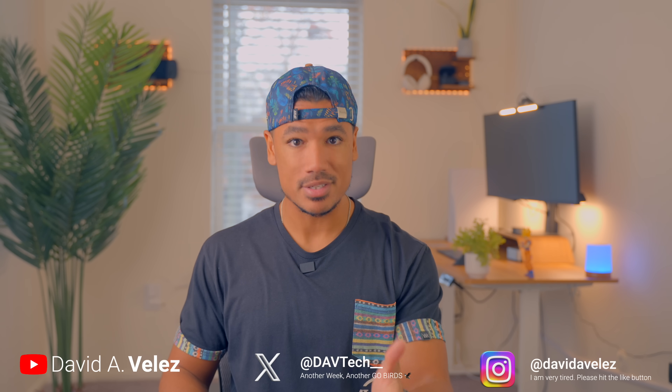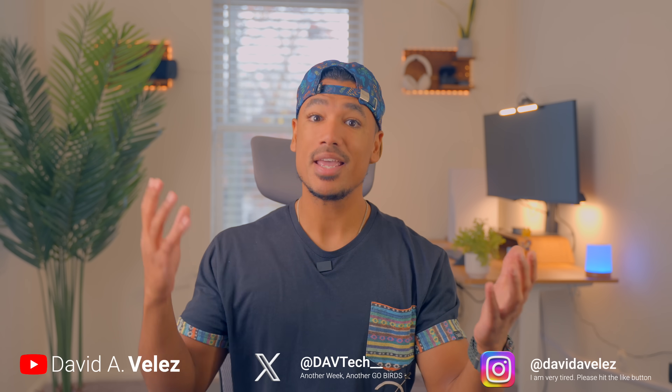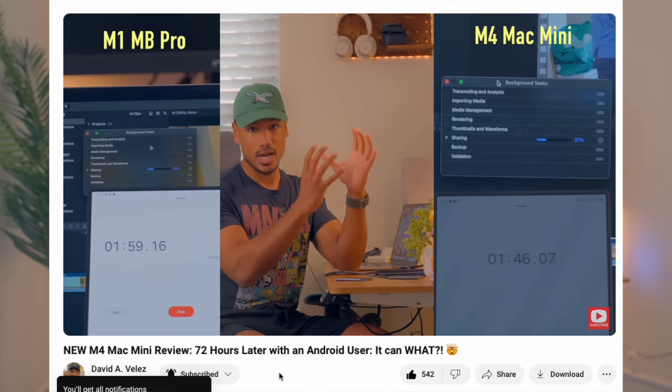If you guys are new here, my name is Dave and this is where tech meets lifestyle. In the last video, I talked about how my trusty $2,400 M1 MacBook Pro has just been my workhorse running this YouTube channel.